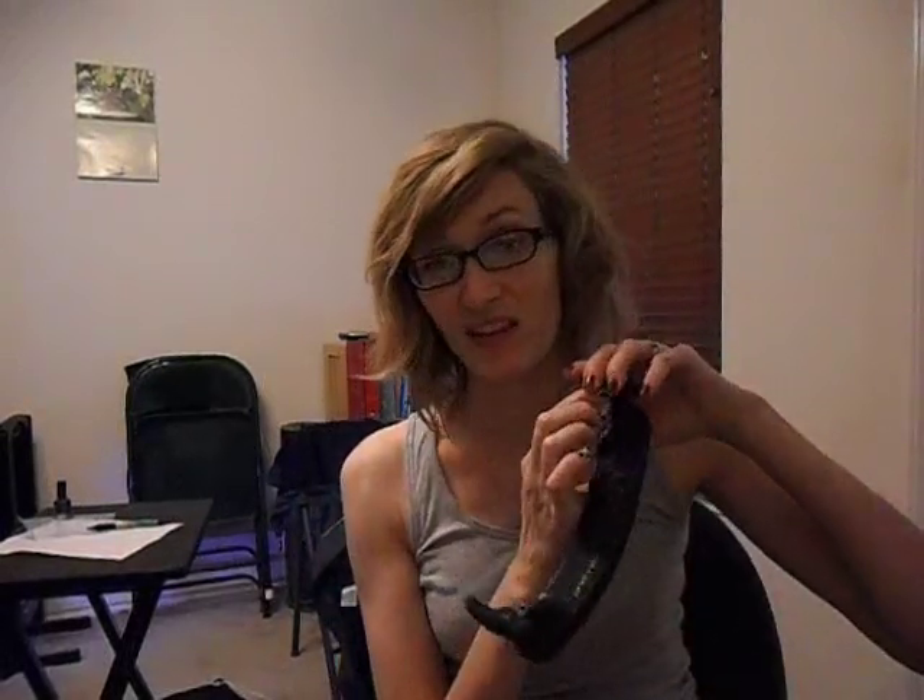I would definitely purchase these again if I need more shoulder rests because for the price they're pretty good. The viola shoulder rests are a little bit more expensive — they retail for about $20 or $21. There is also a collapsible model, though I haven't tried that one. Overall, if I had to rate it out of five stars I would probably give it four stars. I like it, and the thing that keeps it from the fifth star would be possibly the weakness in the rubber foot.